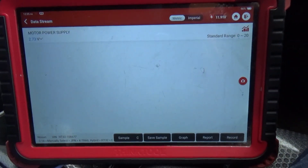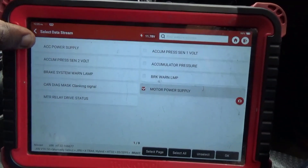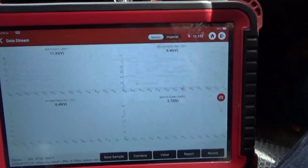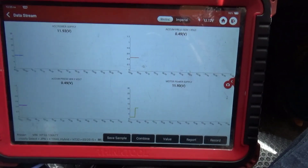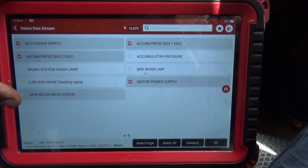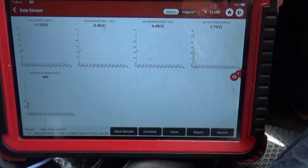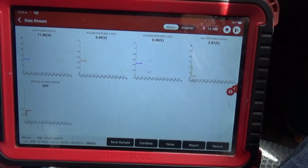The booster is made up of various things: the accumulator, the booster motor, the reservoir, the sensors, and the module itself which is basically where the command comes in. You have a lot of major components within this booster - it's a complete setup. There's something going on with the command coming from the ECU. I'm getting voltage, so I don't think that's the problem.